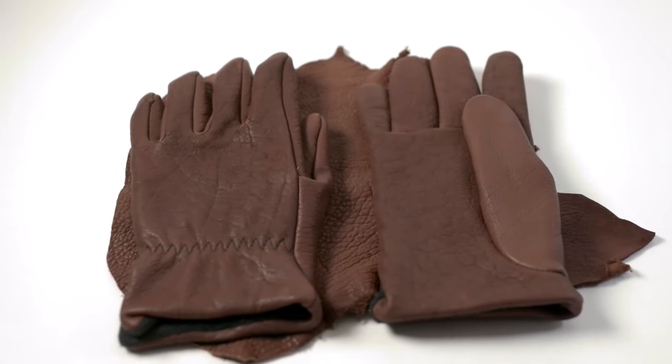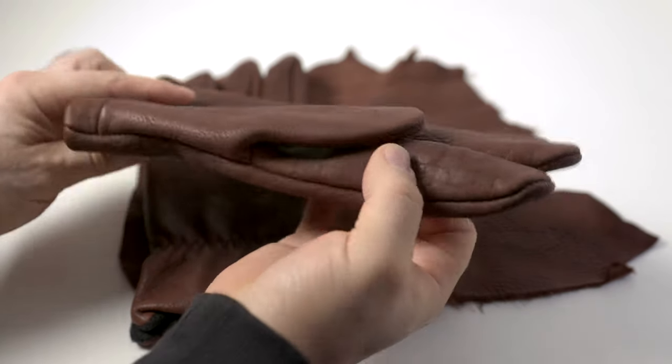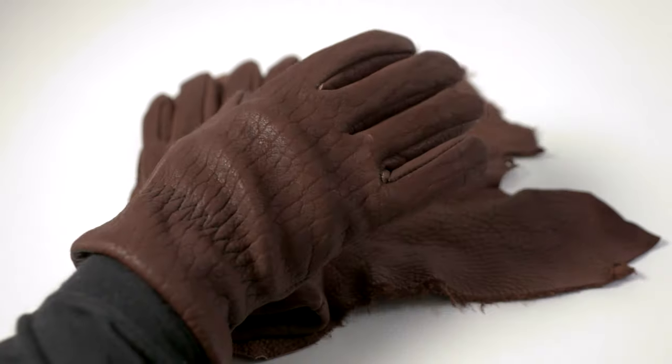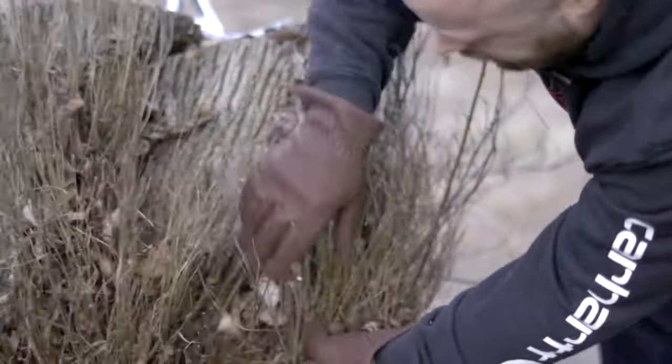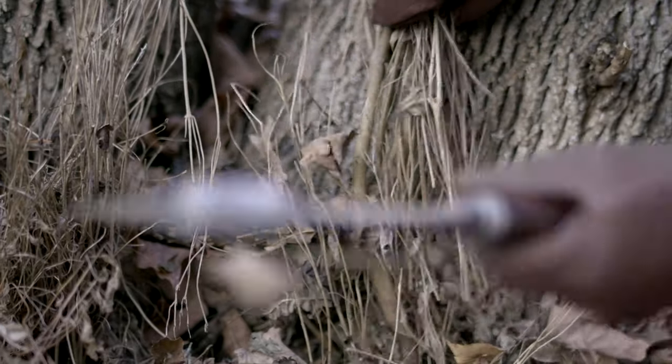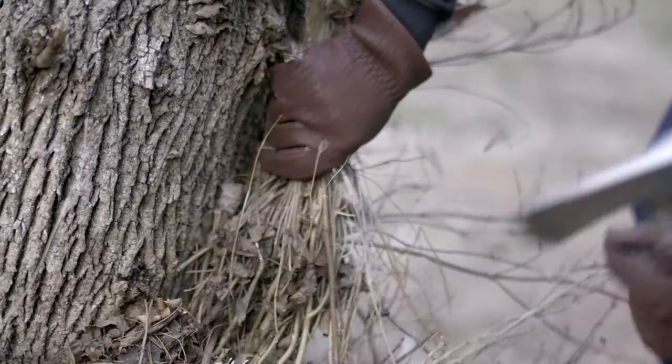If you want the next level of protection — extreme abrasion resistance, grabbing thorns without them coming through your glove — you want buffalo. Buffalo is one of the kings of work glove leathers. It's stiff out of the box but once you break it in and it softens up, it's very nice to use. This is what you want if you're working with barbed wire or things that could come through the glove. It won't wear through the thumb and gripping area the way cheaper gloves do — at least not until you'd have already run through several pairs of those Home Depot gloves.